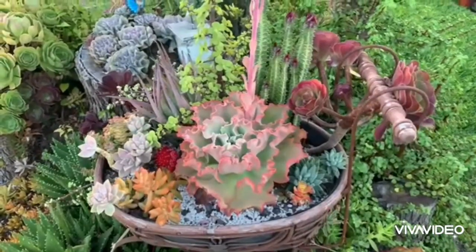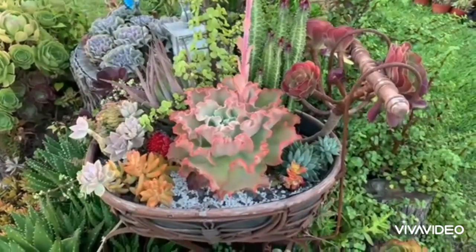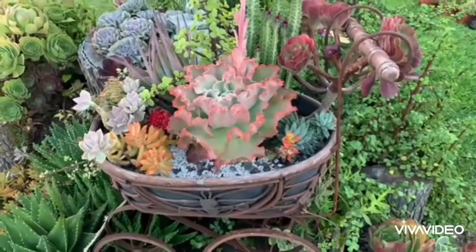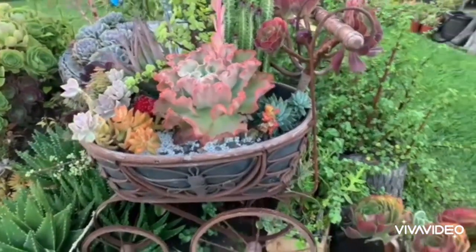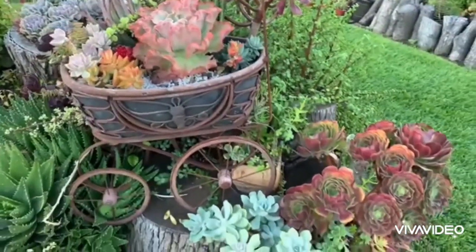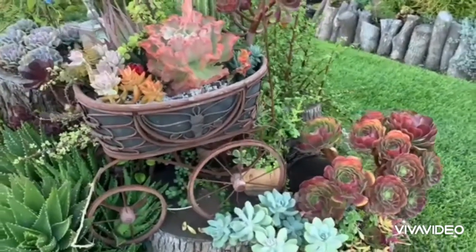If you follow the basic tips of using fast-draining soil mixture, using planters with drainage holes, and watering only when the soil is dry, and yet cannot figure out how to keep your succulents alive, then maybe it's time to dig a little deeper and understand what's so unique about these succulent plants — what they love and what they hate.